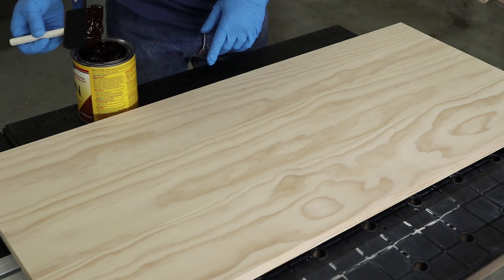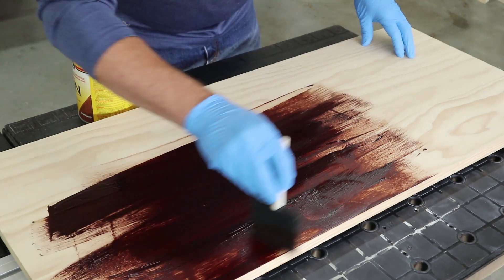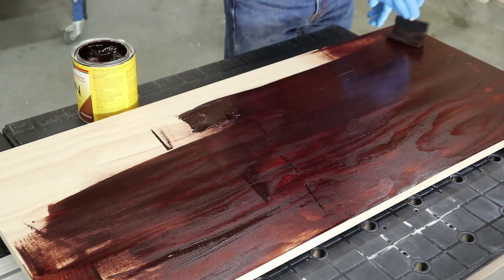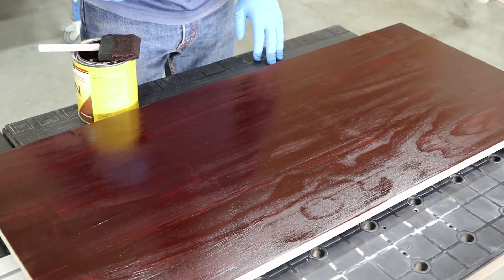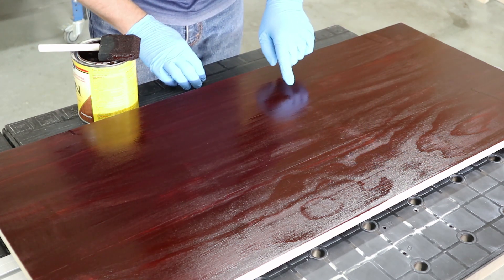To apply gel stain effectively, start by covering the whole surface using a rag or a foam brush. Make sure you cover the entire panel you are staining at one time. If you stop partway, the stain can dry and you'll get a visible line or lap mark where the dry and wet stain meet. Make sure you're applying plenty of stain, but you don't need to leave a lot of excess on the surface.